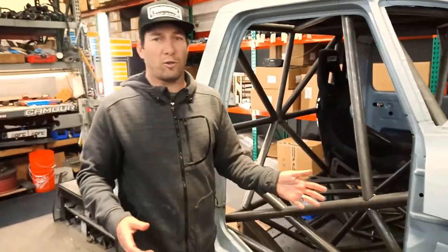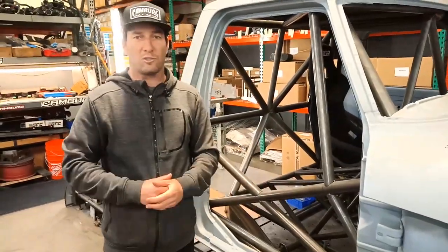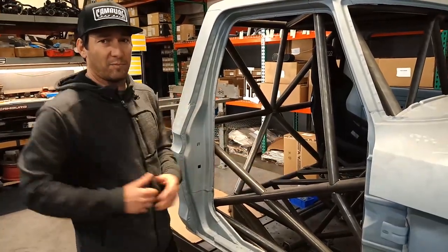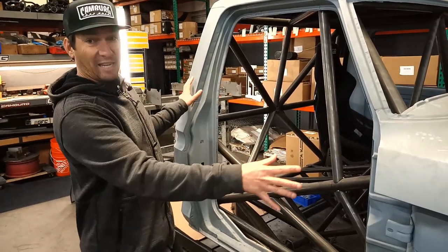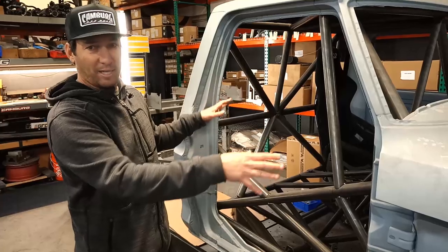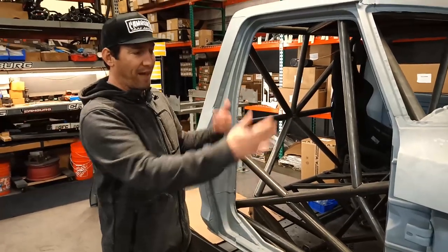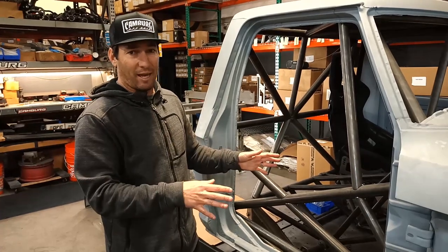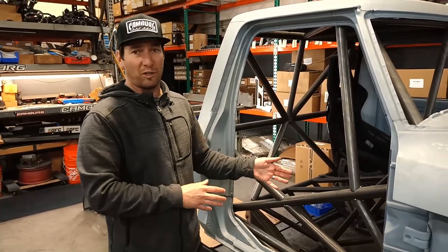On this truck, you guys probably know the Retro Runner — that's Jason Campbell's son's truck, Cody Campbell. He has the green F100 with the white fenders, a bitchin' street truck. We scanned his truck with Craig Hall at Hall Designs, so we have all the fender placement, cab placement, and everything. That's where this cab is sitting to match what his truck is.